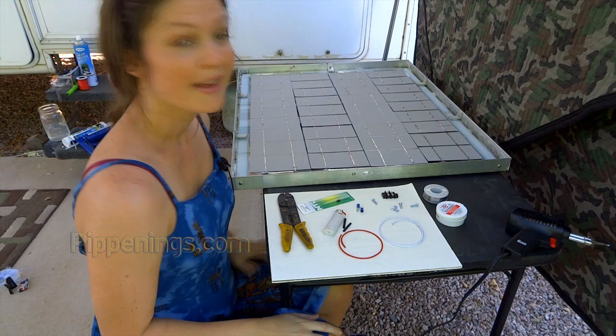Thank you so much for watching. I'm Pippi Peterson — you can connect with me on Facebook, Instagram, and Twitter, as well as on my website, and join the RV Living community at Pippenings.com. This is part two of a two-part video series on how to build your own solar panels from scratch, so be sure to check out the first video. There's also an accompanying blog post with specifications, a shopping list, and details to help you replicate or guide your own project.